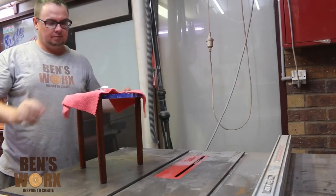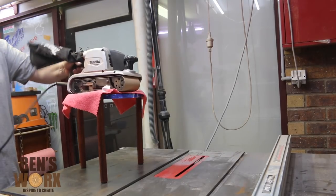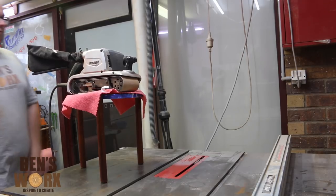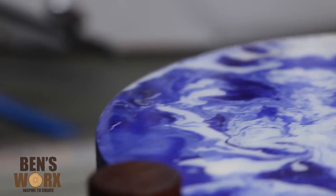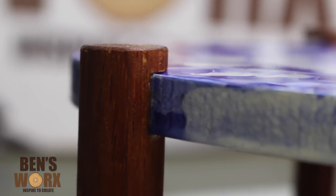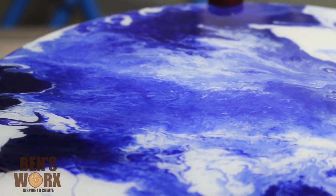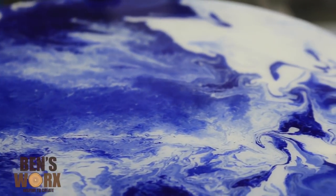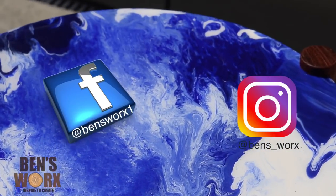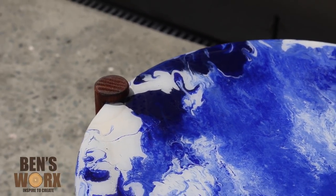Just in case anyone was wondering how sturdy this table was, I found the heaviest tool in my shop and dropped it right on top. You can see it's super stable and it's definitely going to hold a cup of tea. Well that's it for this week's episode of Ben's Works — I hope you enjoyed this one. If you haven't already, go ahead and subscribe; I'll put new how-to and build videos out every couple of weeks. If you want sneak peeks of my upcoming projects, check out my Instagram and Facebook pages — I'll leave all the links down below. Thanks for watching and I'll catch you next time.